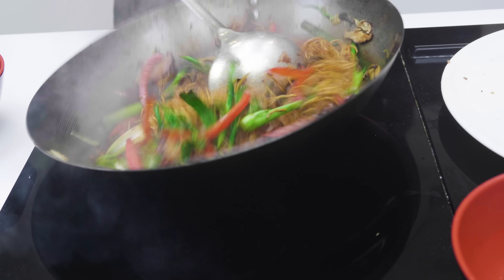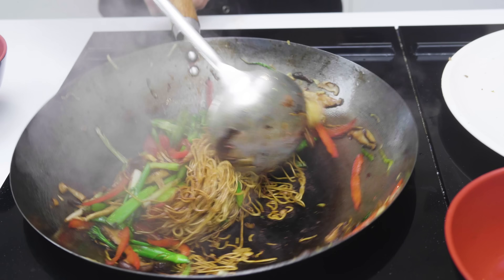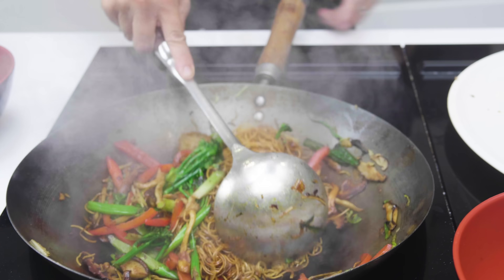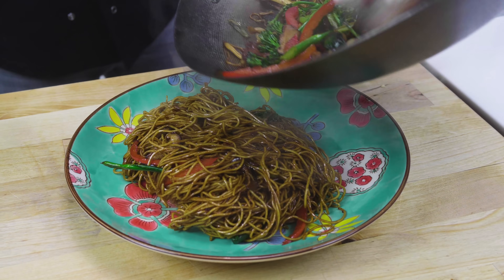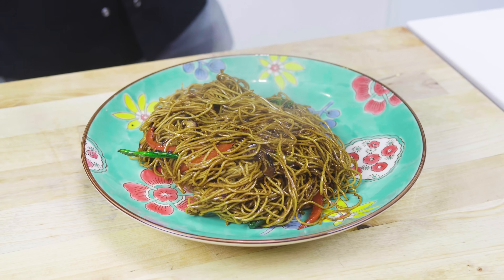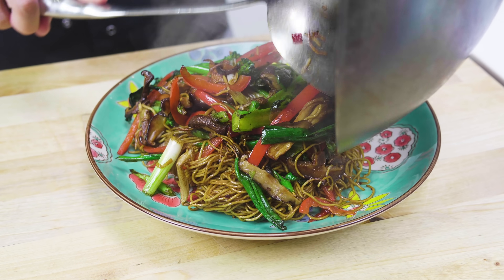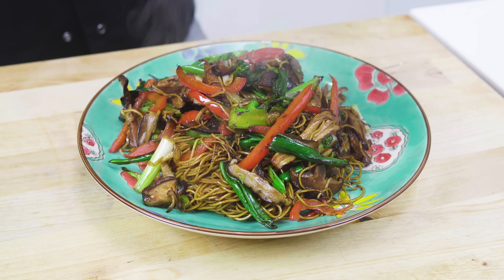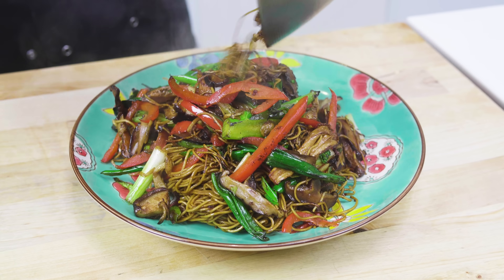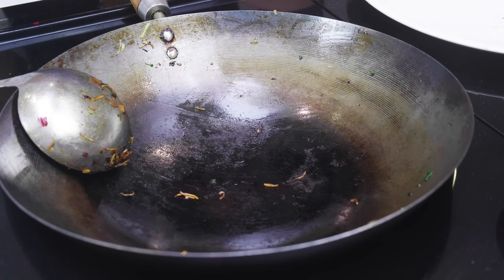Once your noodles just start sticking to the bottom of your wok, you know you're pretty much there. At that point, switch your wok off. All of that amazing veg that could have quite simply been thrown away has made a fantastic meal. You can see with your wok — even though you've got that slight stickiness, it should be cleaned at the end, and that's when you know you've got good wok hei.